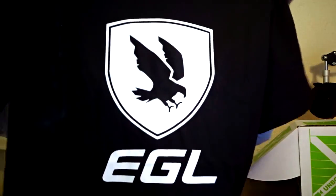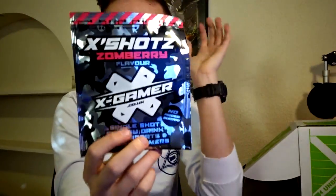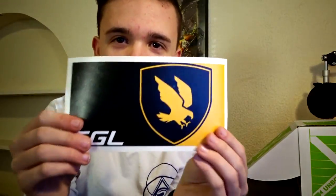All right, one last look at what we got: the white G Fuel shaker cup, the really cool EGL shirt, some X Shots for the G Fuel shaker cup or just a normal cup, the EGL sticker, the Game On beef jerky spicy jalapeño, and last but not least the Azio drawstring bag. Anyway guys, that's gonna be the end of the video. Hope you guys enjoyed it — if you did, make sure to smash that like button and subscribe if you're new. If you guys want to get a Gamer Crate, make sure you use code DARE for five percent off. This crate was actually so sick; I was not expecting all this stuff and I'm so hyped about it. Thank you guys for watching, have a nice day, and I'll see you guys in the next one — peace!